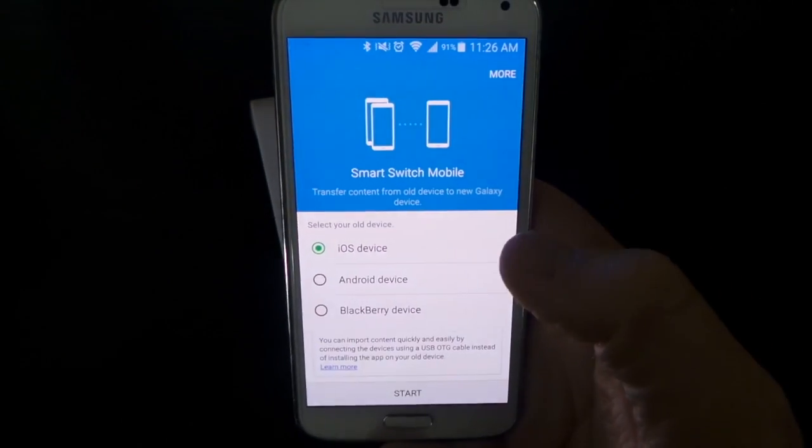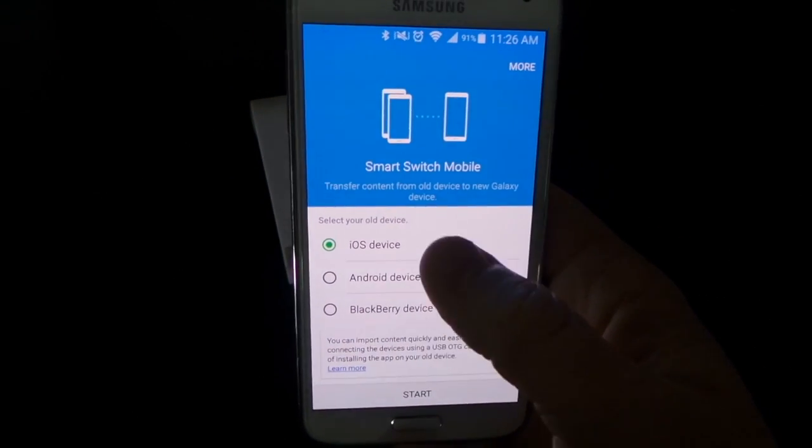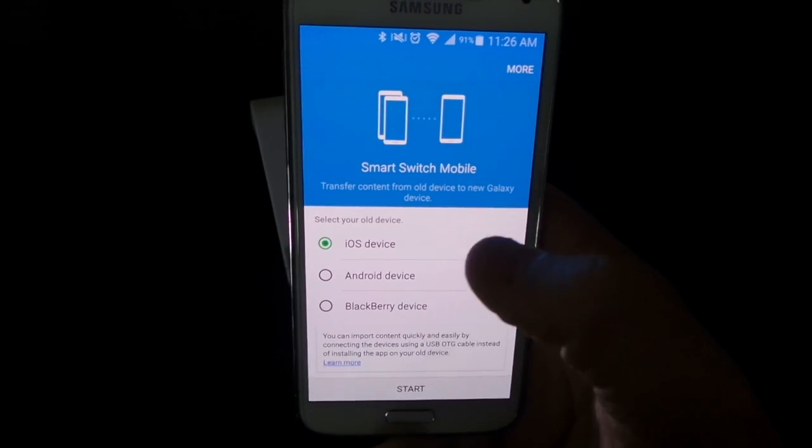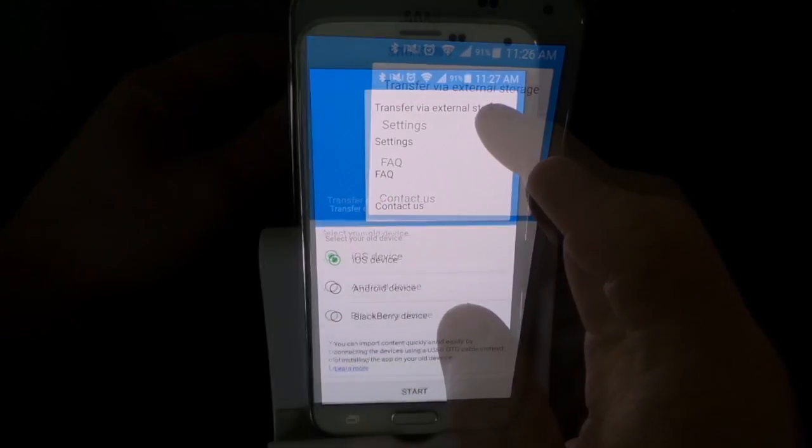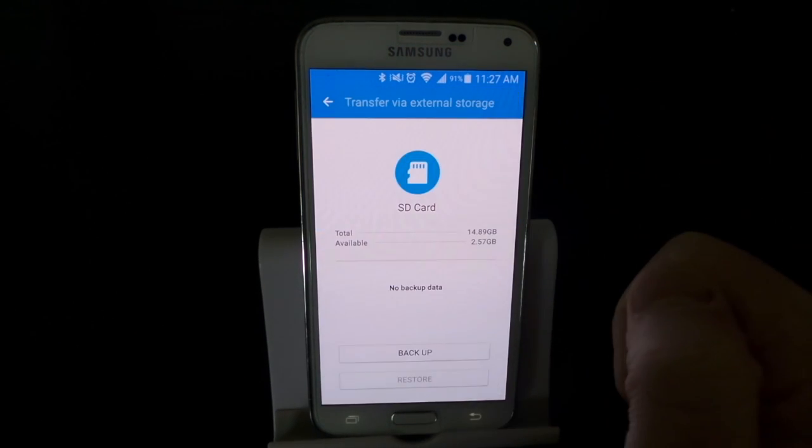When I go into Smart Switch I have a few options. You'll see if you want to transfer from a different device, but what I want to do is up here at the top click More, then Transfer via External Storage.